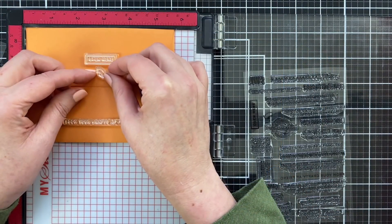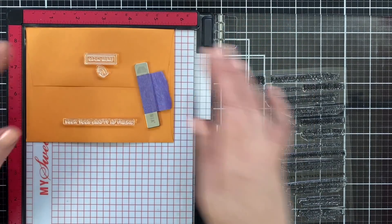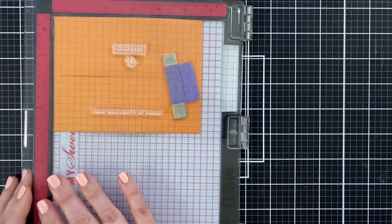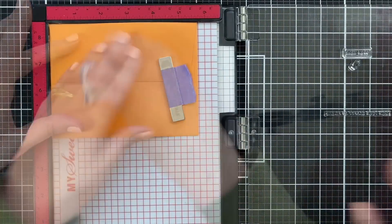Now we are going to flip it over and take some elements from Sassy Flaps, line them up on the back, and stamp them down. And at the bottom, I do have 'from your crafty AF friend.'